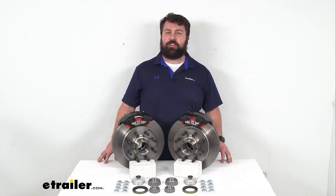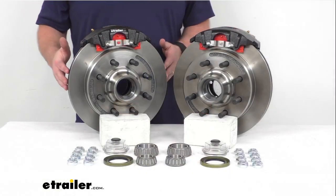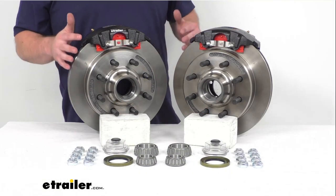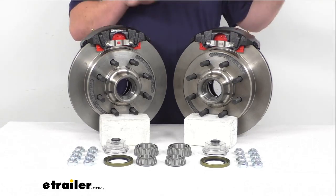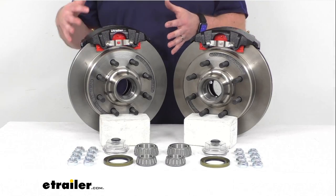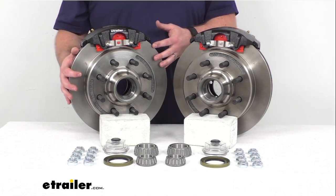Hi there, I'm Michael with eTrailer.com. Today we're going to take a quick look at this Kodiak 13-inch hub and rotor disc brake assembly set. This is going to allow you to upgrade your trailer from drum brakes to disc brakes so that you can experience the superior performance that comes along with having disc brakes on your trailer.